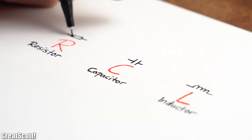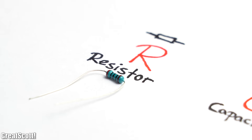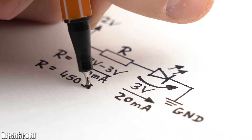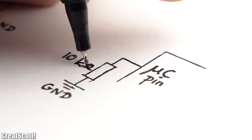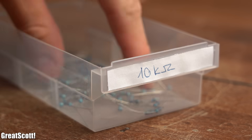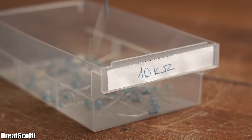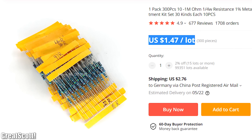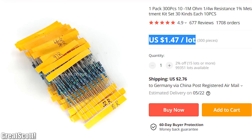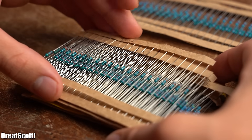With that being said, let's start off with the most basic passive components: resistors, capacitors, and inductors. Beginning with resistors — their main job is to limit the current flow and pull a certain part of a circuit to a voltage potential. This is why you should always have tons of 10 kΩ resistors. Besides that, I also highly recommend a quarter watt metal film resistor kit, which basically comes with all the values you could possibly need for a circuit.